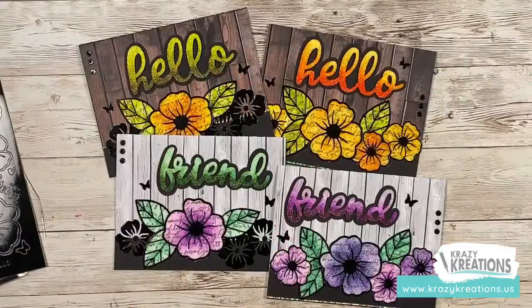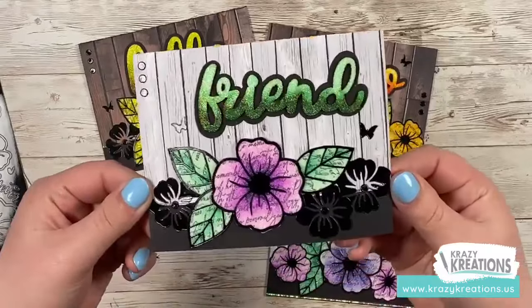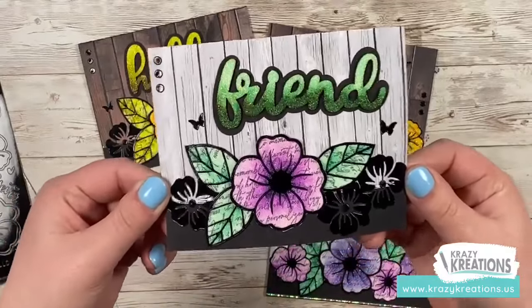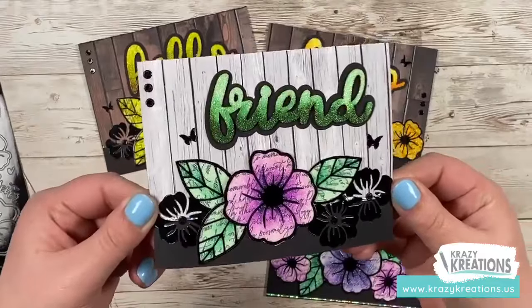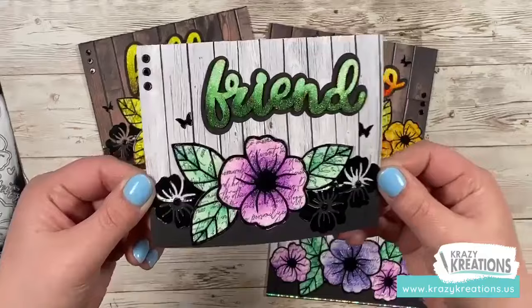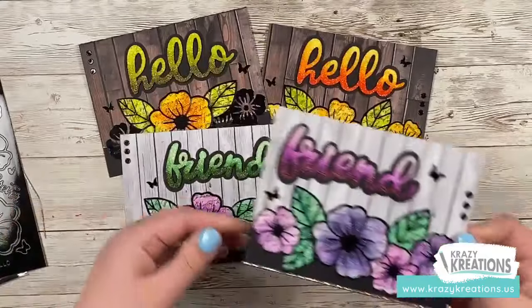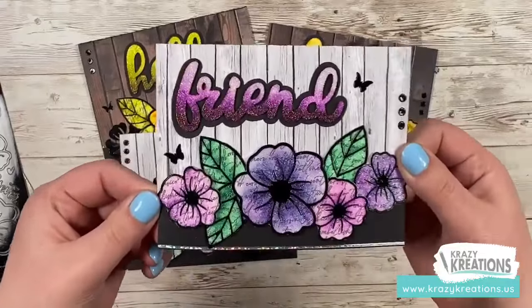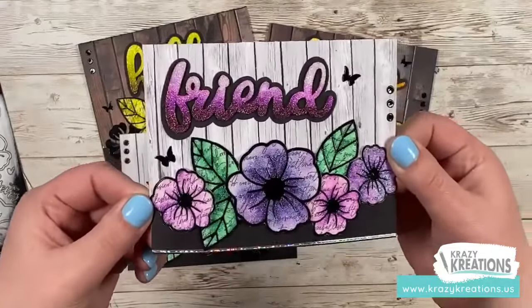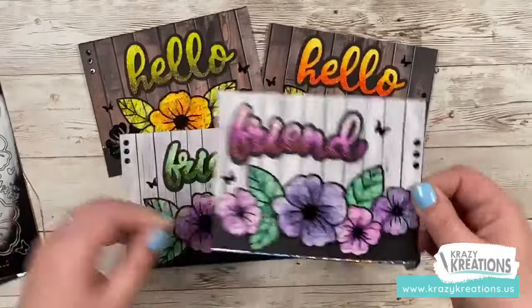Let's go back to the cards. There are some bright, fun things to look at here. Let's look at them up close and personal. Aren't these gorgeous? The flowers are perfect for spring. My favorite thing is the color combinations, and the wood backgrounds are so versatile they're great for any occasion. This is our rustic wood paper collection in the background, and all of the color is coming from our alcohol-based markers.